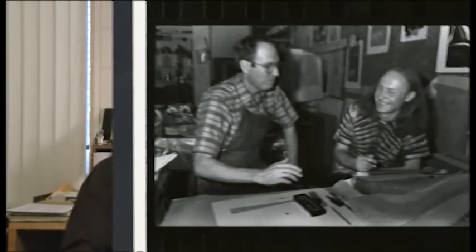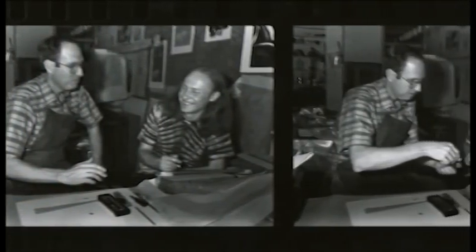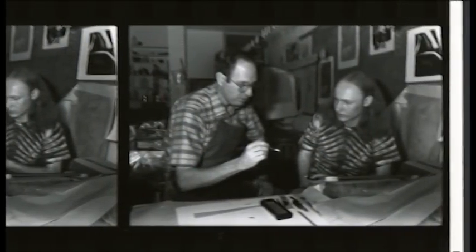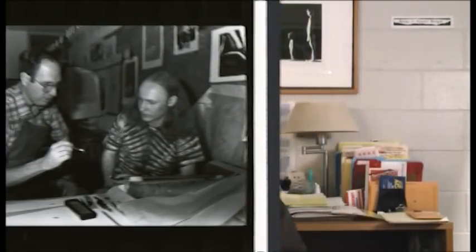I used the burin and I spent hours and days working on engravings. I loved the process. I was just totally immersed in it. What a great medium. So I worked in intaglio primarily in my graduate work.